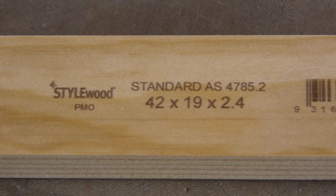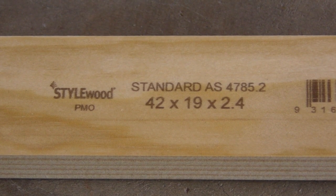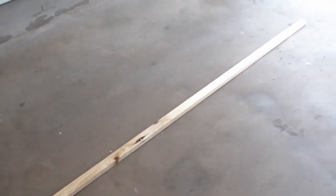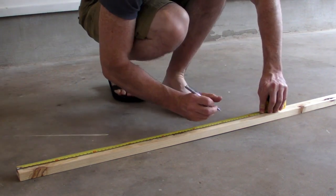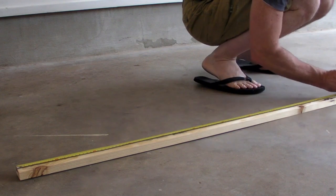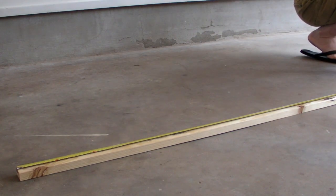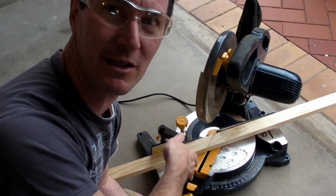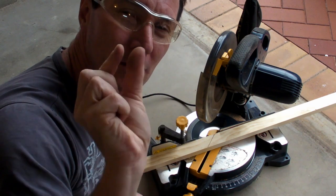I'm going to start out with some 42mm by 19mm by 2.4m long lengths of pine from the hardware store — just a standard length. I'm going to use this to construct my frame. I'm going to mark along here at 600mm intervals for my angle cuts, and I'll be able to get four top and bottom pieces out of this 2.4m length. I'm just going to cut smack in the middle of the line with the drop saw because it's easier, even though the blade itself is several millimeters thick.